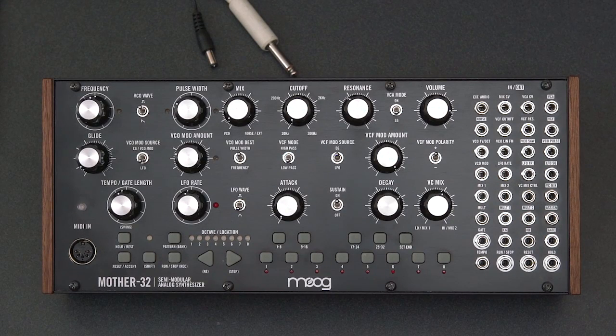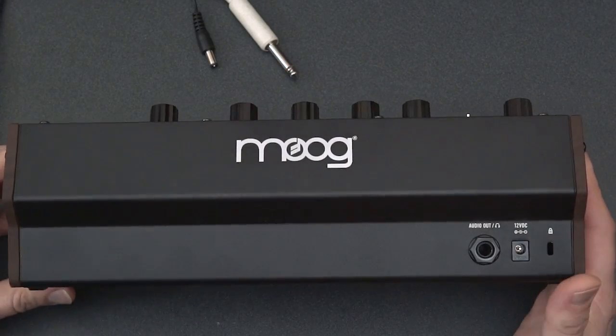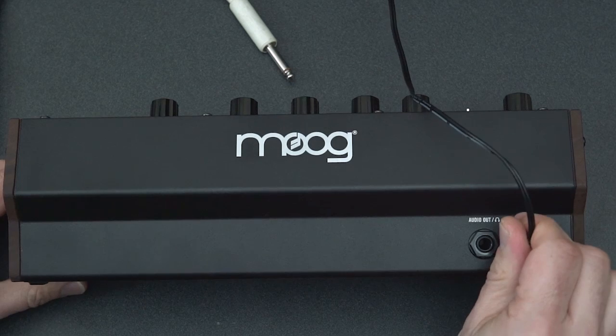If you've just taken your Mother 32 out of the box, it's pretty easy to connect. Most of the connections are on the back panel, so I'm going to turn it over here, and there they are. Power in and sound out. Power comes by way of a wall mount transformer — just plug it in there.